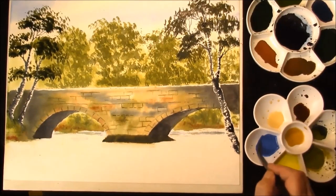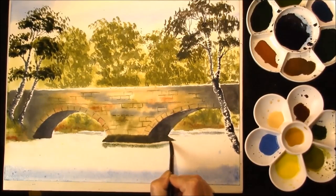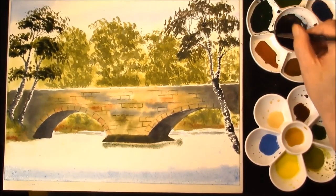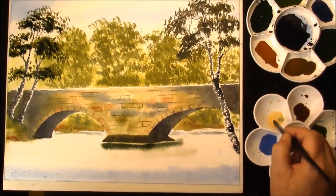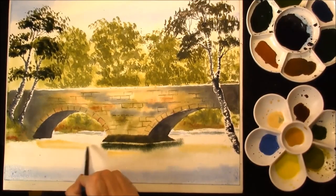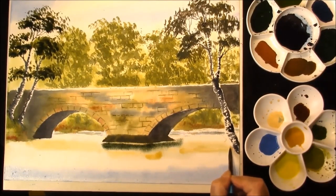I'm gonna put some cobalt blue in because it's in the sky. This is a slow moving river; it drops over a little tiny weir on the opposite side by the look of the photograph. Just want to put a bit of a line there just to mimic the moss. A bit of Naples yellow — I don't want too much reflection. The sun's basically overhead and it will help if you're painting.